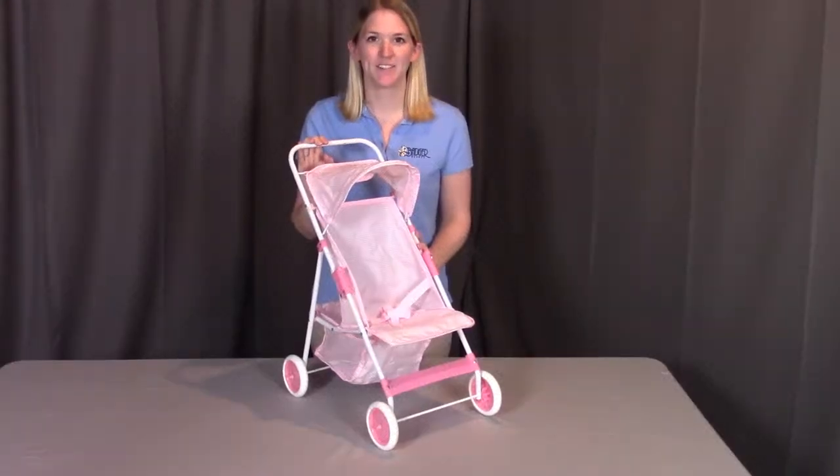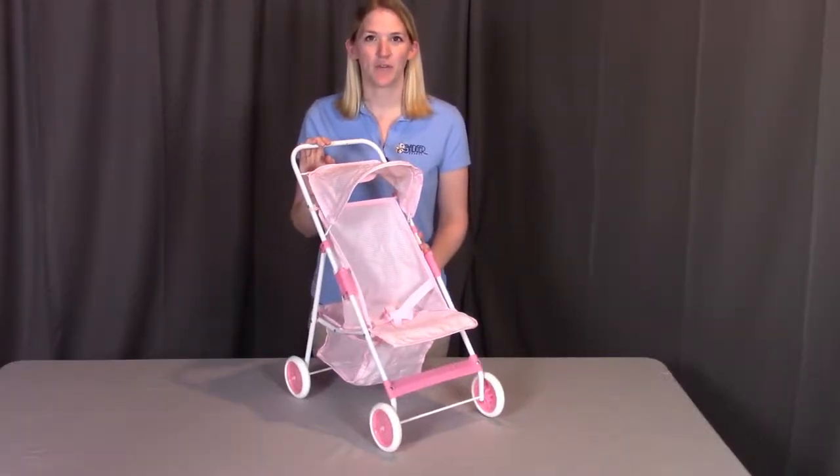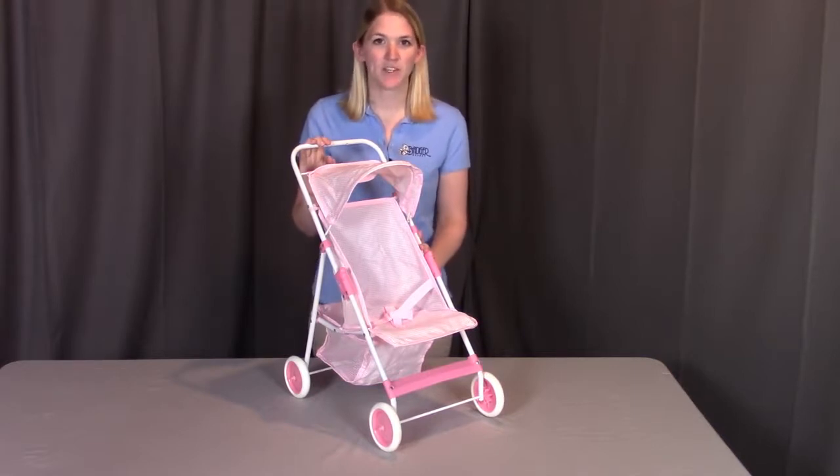Hi, I'm with Badger Basket here to go through the assembly instructions for the folding umbrella doll stroller. Before we get started, inspect the stroller and make sure you don't have any damaged pieces or missing parts. If you do, contact Badger Basket as shown at the end of the instructional video. So let's get started.